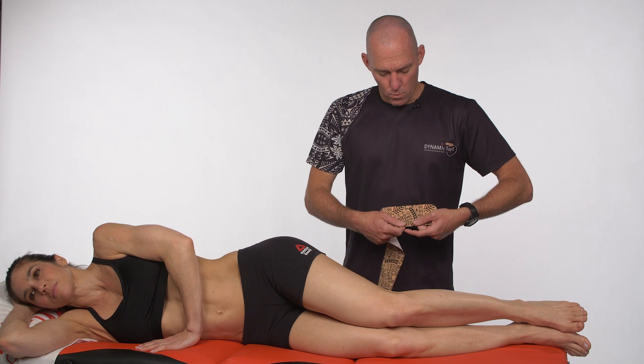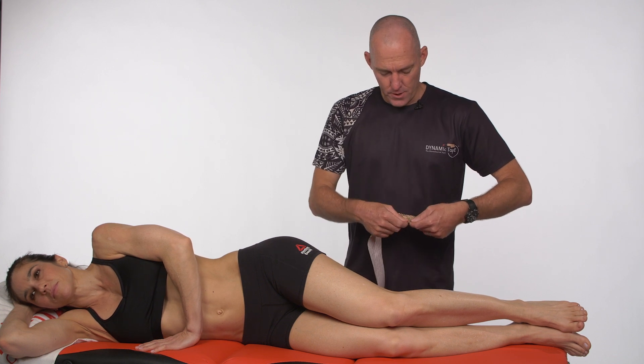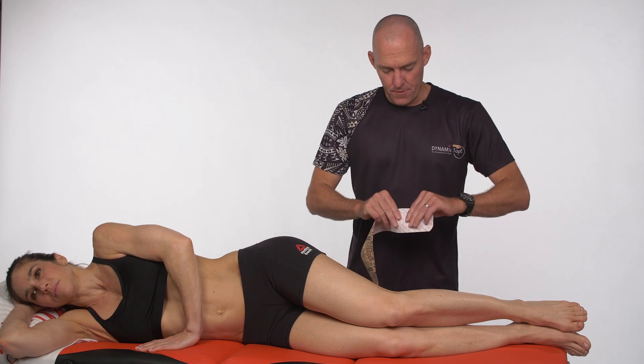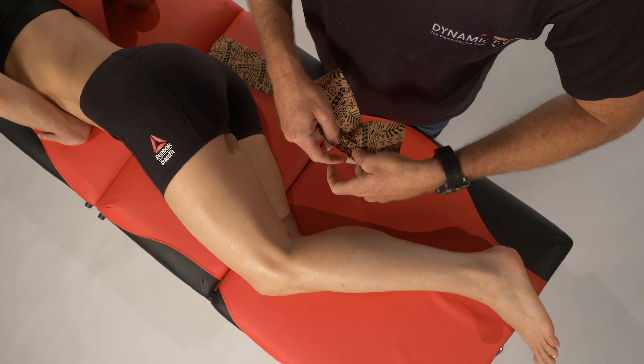We're using the wider tape. We're covering quite a few joints here, and we really do want this energy storage and release, so we're going for the original tape that's got that stronger recoil.